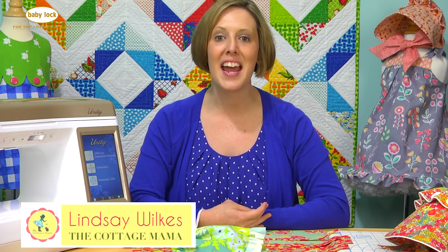Hi there! Welcome to Lessons with Lindsay. My name is Lindsay Wilkes and I am the owner of The Cottage Mama and author of the book Sew Classic Clothes for Girls. Thanks for joining me today.